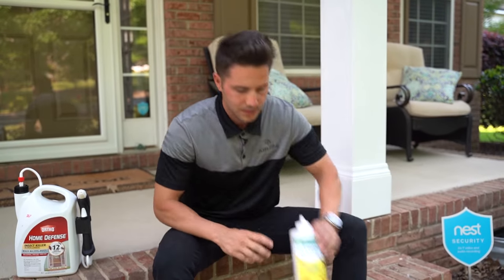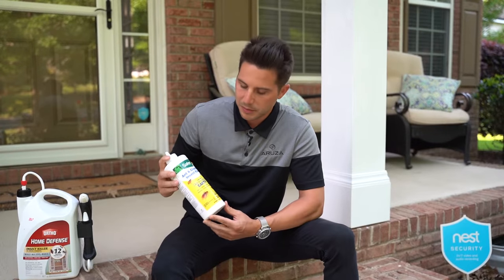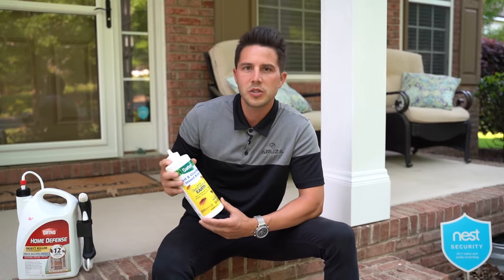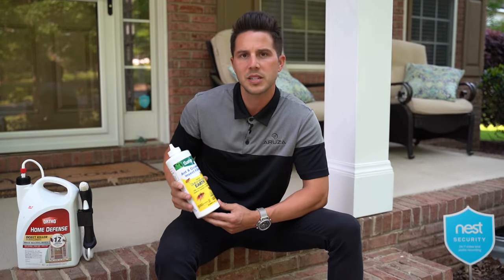As a home shifts and settles, you're going to get cracks and crevices along the foundation that open up access points for bugs to get inside. For those areas, you're going to want to use a dusting product that's easy to fill into those crevices. You can pick up this bottle at Home Depot or Lowe's — it's called diatomaceous earth. It's made up of seashells, and you dust it inside those cracks and crevices so that as bugs try to use those entry points, it eliminates them from reaching the interior.